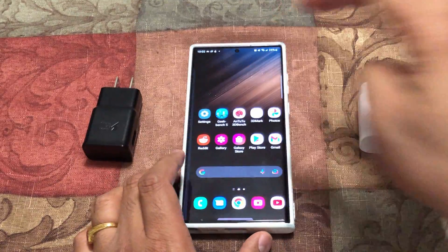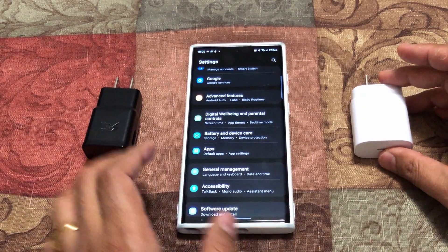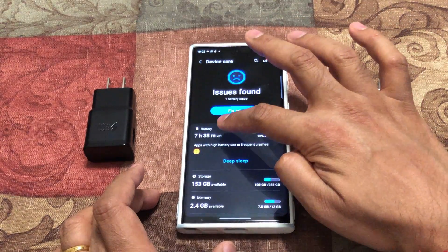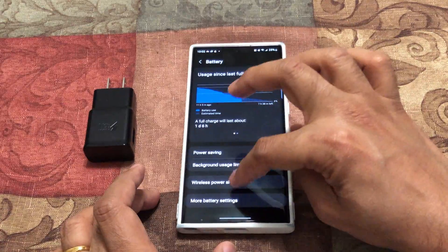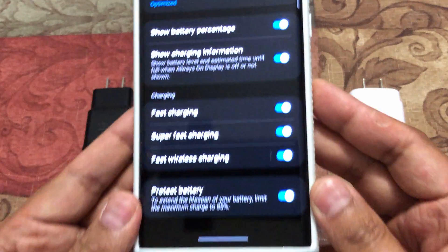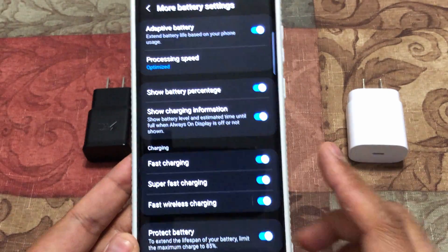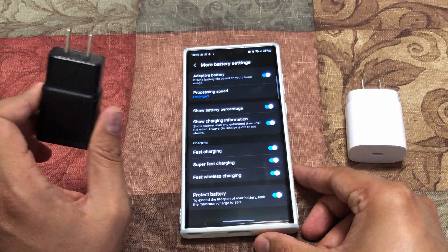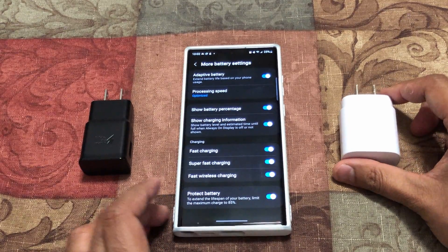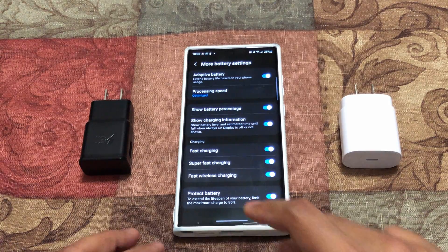Before we go into the charging comparison video, I just wanted to show one setting I turned on beforehand. Go into Battery and Device Care, then go to Battery, scroll all the way down to battery settings. I turned on both fast charging and super fast charging before the comparison, because the 15 watt brick will do fast charging and the 25 watt brick will do super fast charging. I want to take advantage of and compare both at max level.